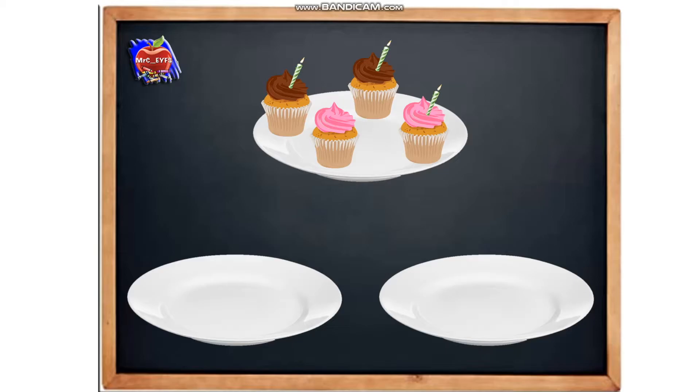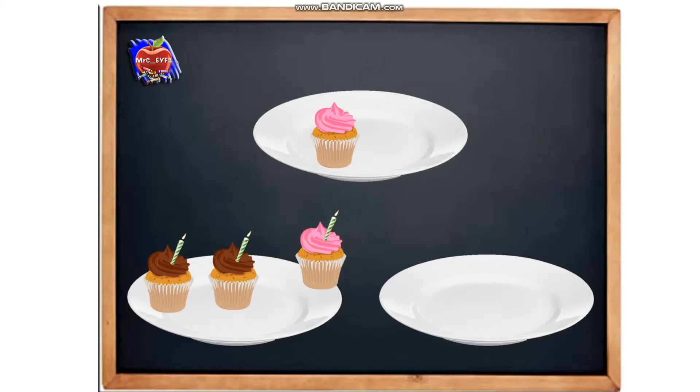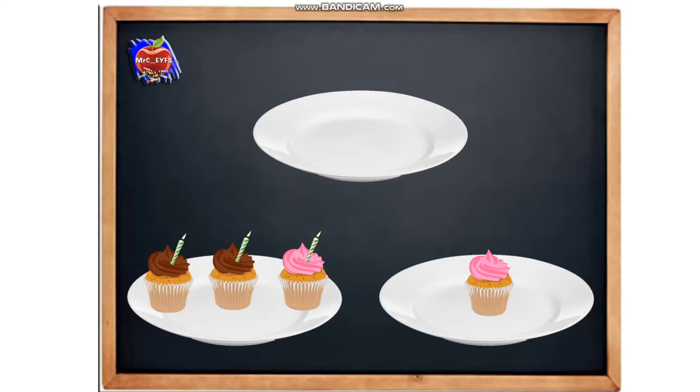Let's think of a different way. How could we sort them into two groups differently? We can see that three have got candles, so let's put those three onto this plate. And there's one without a candle, so we put that on the other plate. We've now broken them again into two parts — three and one. So already we're beginning to use the part-whole method.